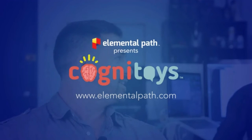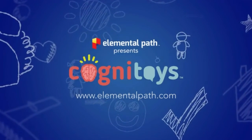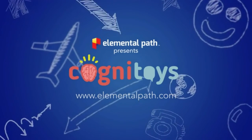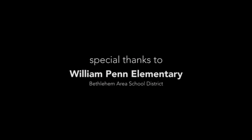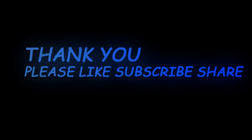Did we raise the money? No. It's done. No.